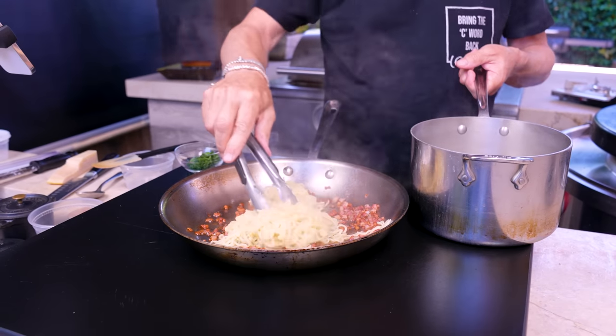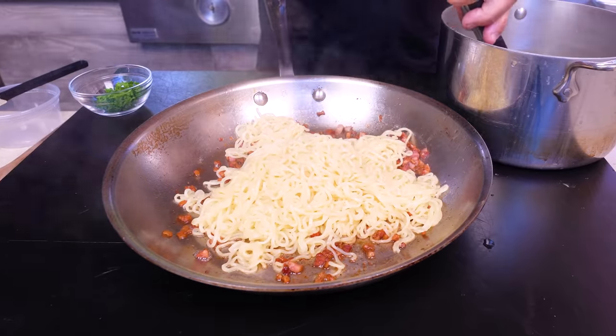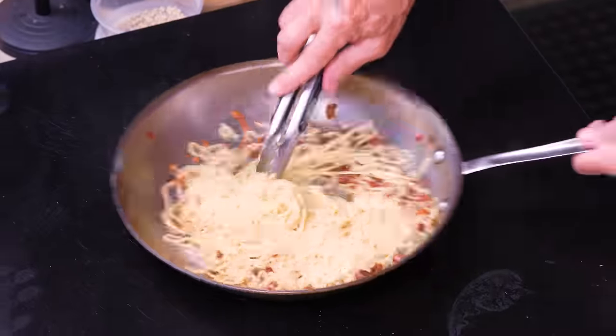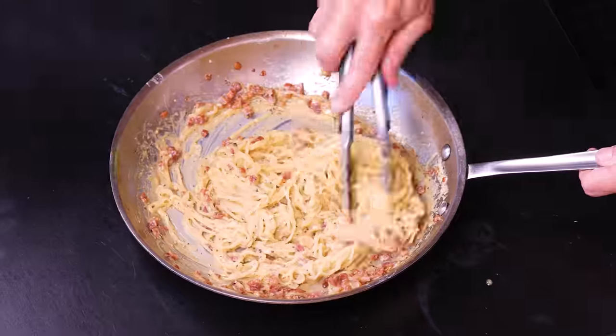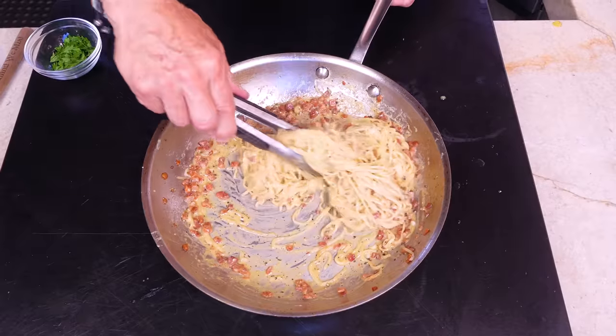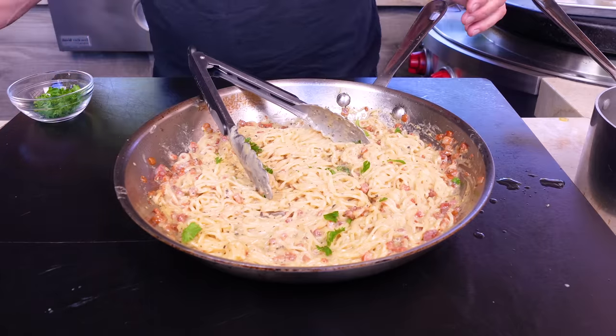Lift the noodles and bring them right over to the pancetta pan — a little pasta water is a good thing, it'll help thin and get everything beautifully rich and creamy. Start mixing, then add the egg, pepper, and cheese combo right away and keep mixing. You can smell the pepper. Look at that — cheesy, gorgeous, rich, thick. A little parsley because why not. Taking a bite — really getting pepper and cheese and deliciousness. Holy shit, the crispiness of the pancetta! Not missing the spaghetti at all using this inexpensive pack of ramen.